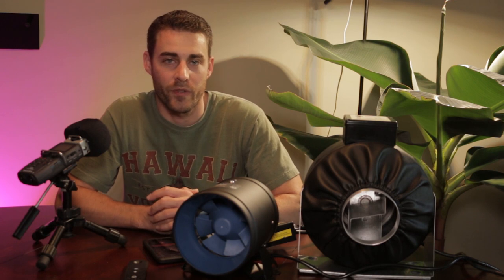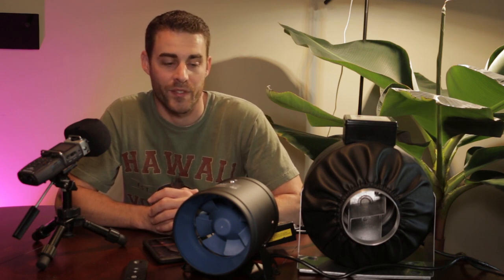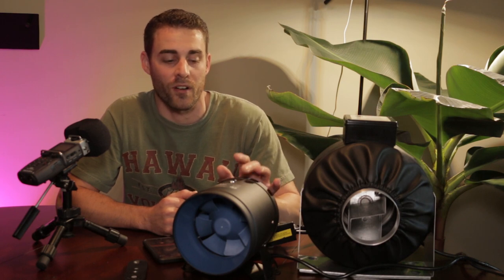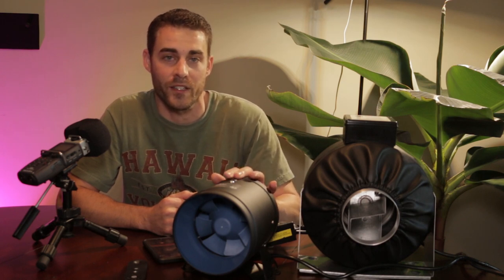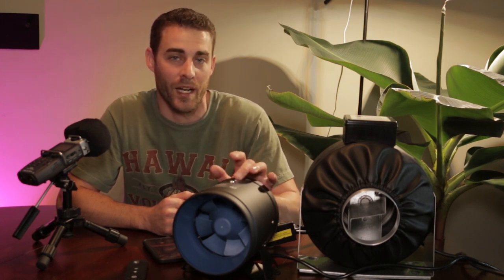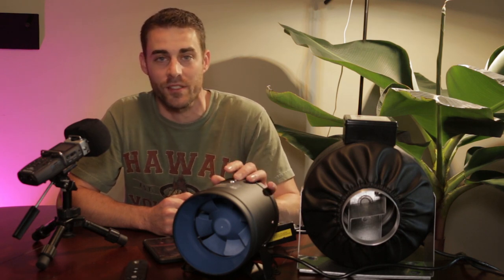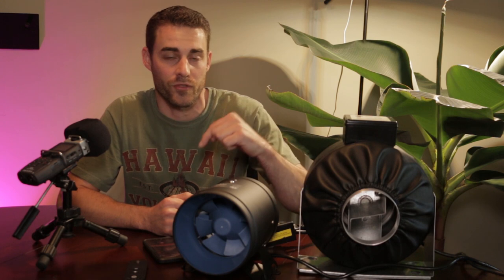Hello and welcome back to another review video. This is not for Growlite this time — this is for an inline duct fan for Growtense, sent to me by TerraBloom. This is the model ECMF-150-R. It is a 6-inch inline duct fan. There are other sizes in this model line as well as other products and different types of duct fans on the TerraBloom website. If you are interested, you can find the link in the description below.